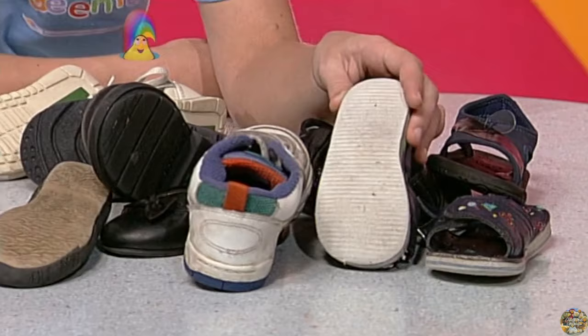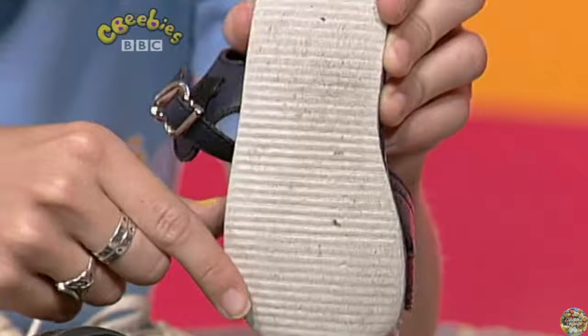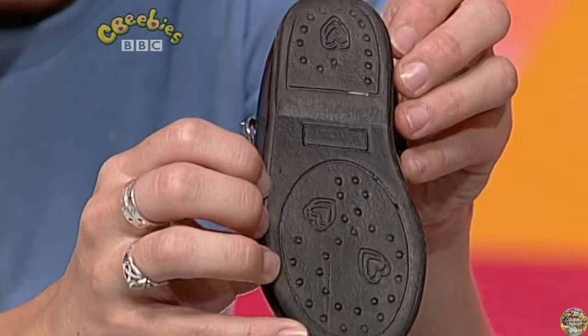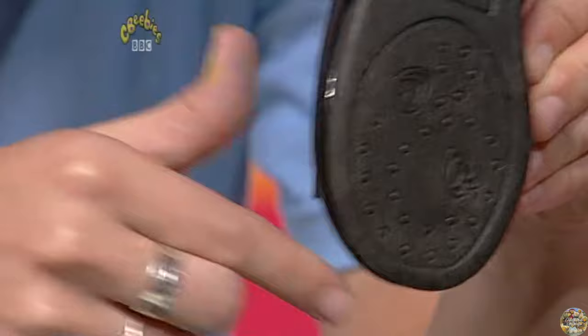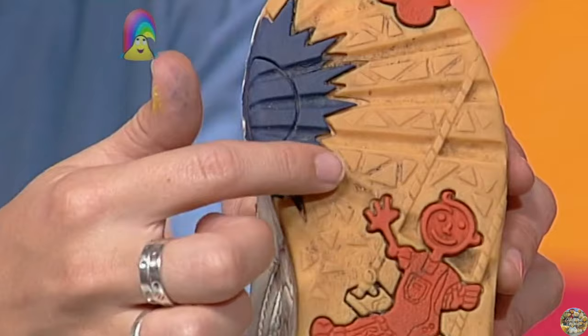Look at this pattern — lots of lines. Can you see going across the bottom of this shoe? And let's have another look. This one has got a pattern on the inside of it — lots of flowers in there. And let's have a look at the pattern on the back — there are love hearts on there, lots of big love hearts and some smaller ones as well, making up that pretty pattern. And this shoe has got a cartoon character on it, but if you look very, very closely, there are triangles everywhere, lots of different sizes, making up the pattern.